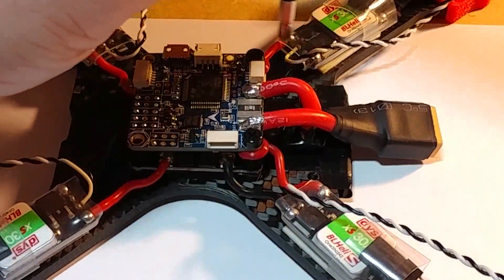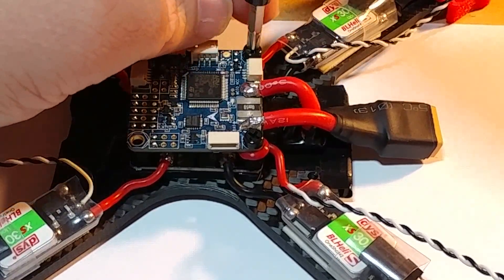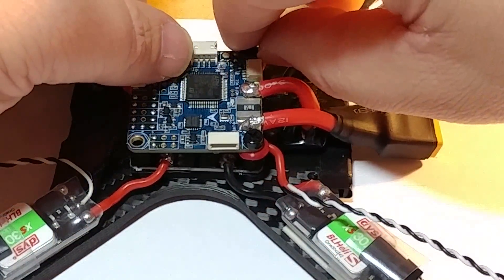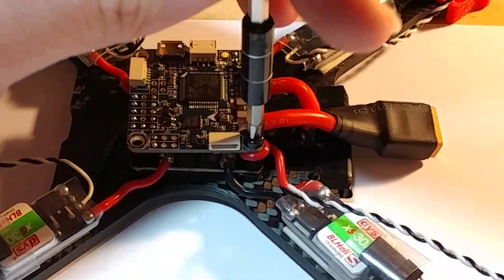You'll notice that the ground runs directly to the PDB first. Let's go ahead and lift this up to show you how I've got it wired up underneath — I'm not sure how well we're going to be able to get this on camera.